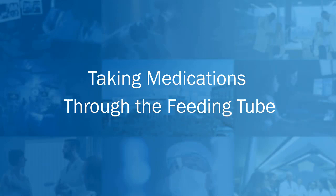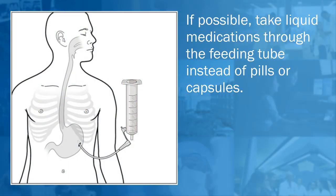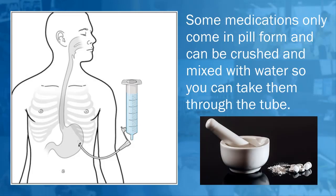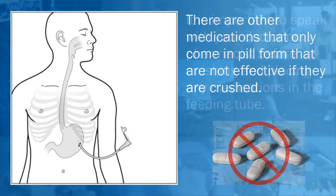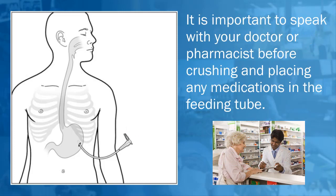Taking medications through the feeding tube: if possible, take liquid medications through the feeding tube instead of pills or capsules. Some medications only come in pill form and can be crushed and mixed with water to take through the tube. There are other medications that only come in pill form that are not effective if crushed. It is important to speak with your doctor or pharmacist before crushing and placing any medications in the feeding tube.